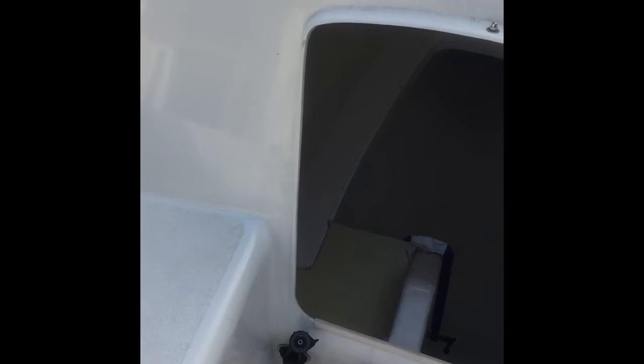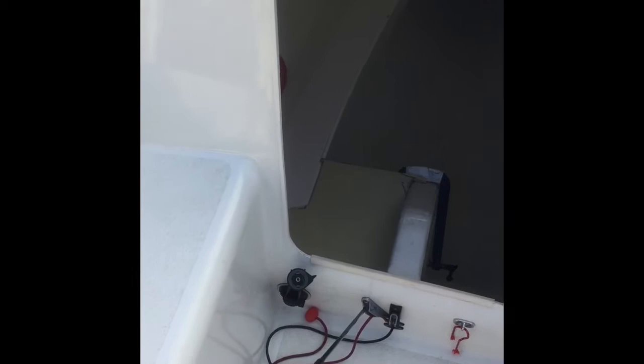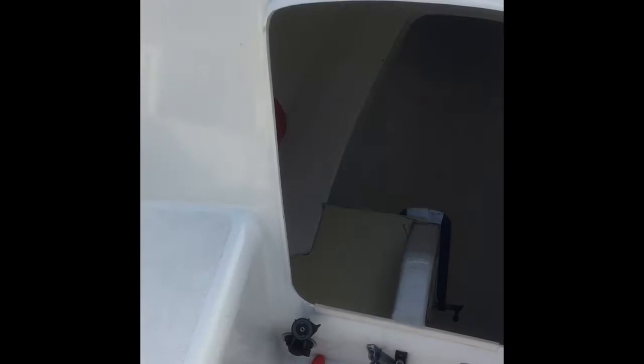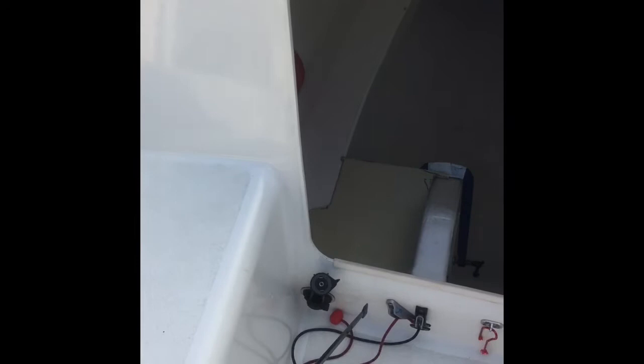Now we're going to move into the cockpit. Here at the bottom I added a cleat on the up-rope for the centerboard. It's useful in Florida because we sail in areas with very shallow waters — it allows me to cleat the centerboard in an oblique position. Normally when you hit a sandbank the rudder board goes up completely, which makes it a challenge to maneuver. When it's inclined for shallow waters, it's a lot easier to maneuver.